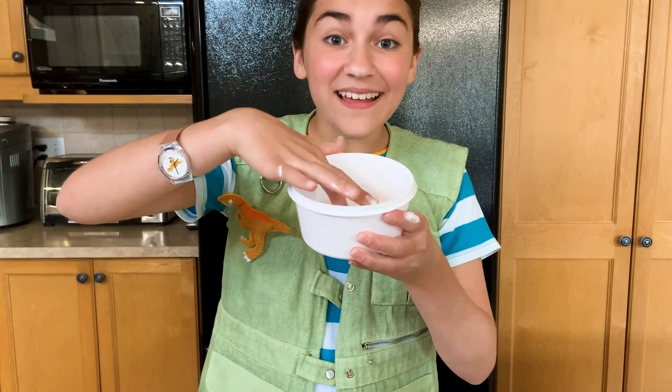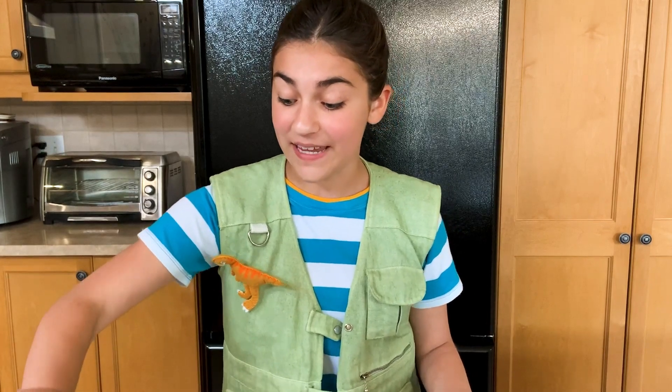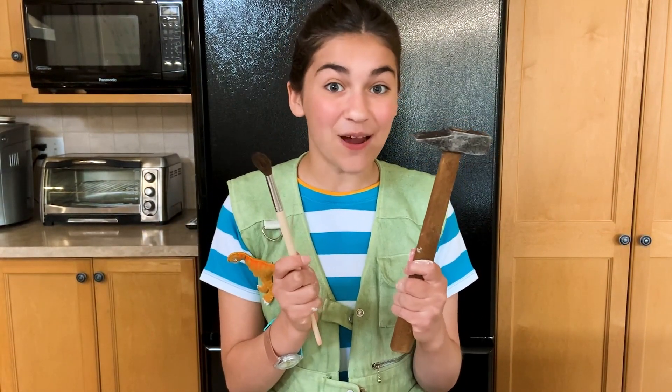It's hard like a rock — that's how you know it's ready. Paleontologists work carefully and use special tools to make sure they don't damage anything. I'm going to carefully use a small hammer and a paintbrush.